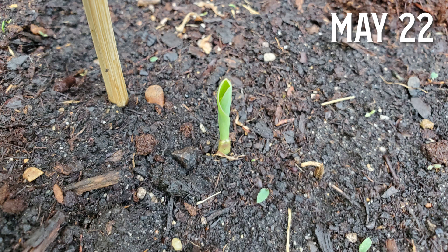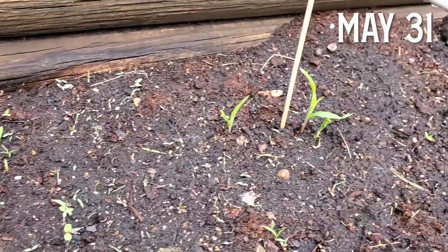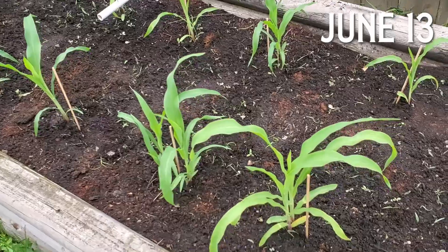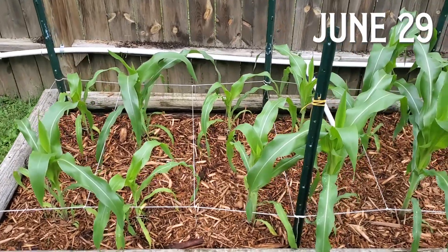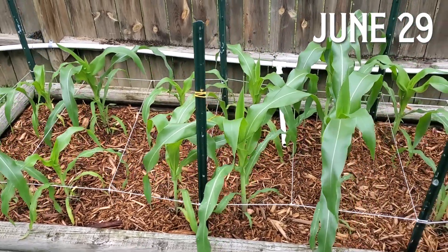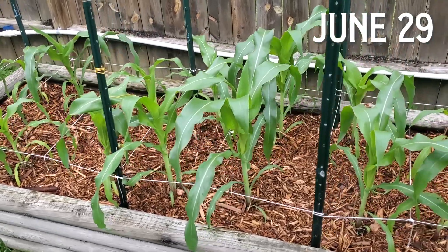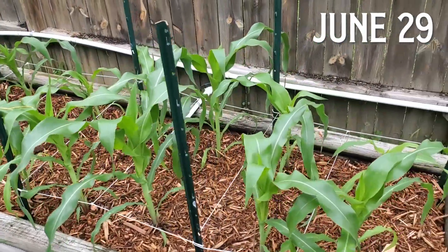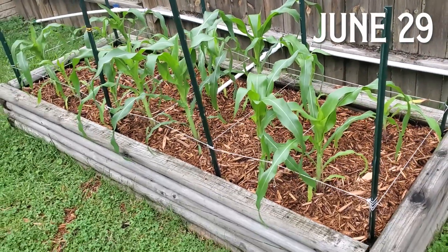It only took about five days before I started to see some green sprouting out of the soil, and the stalks just kept growing pretty quickly from there. Once the stalks got a few inches tall and were pretty sturdy, I added wood chips to the bed. I do this for both weed control and to help the soil retain moisture. Very little weeding is needed after the wood chips go down, and I seem to be able to use much less water throughout the year than before I started using wood chips.